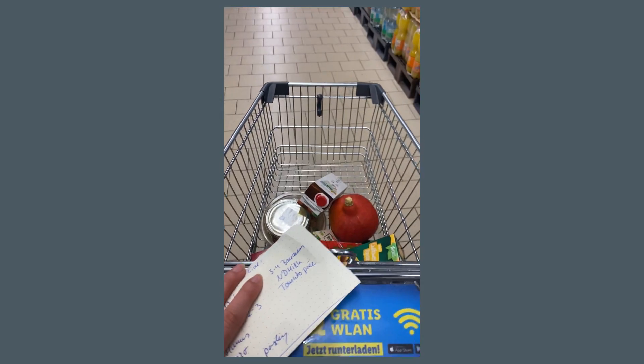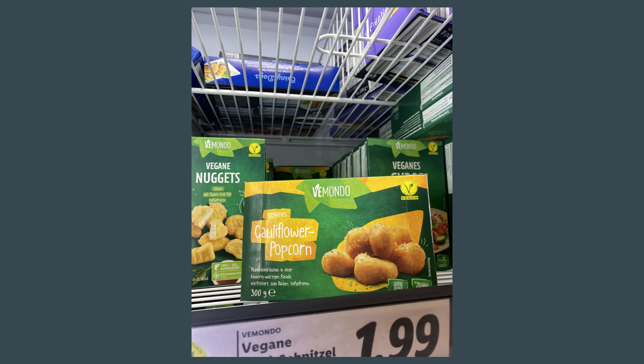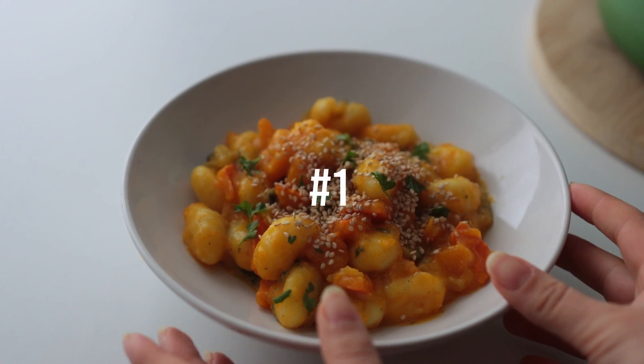I made that happen by going to Lidl to get most of my groceries. Yeah, everything's so affordable there — like the hummus costing 80 cents affordable — and there are all these interesting vegan products that you can try there. This is not sponsored by Lidl, though I wouldn't be too mad if it were. Alright, let's get into these ideas.